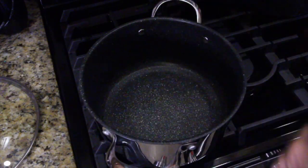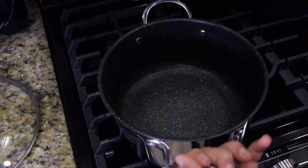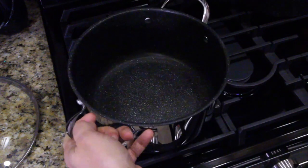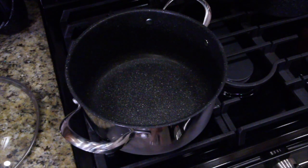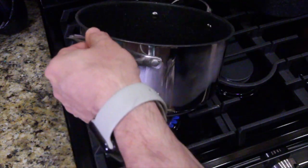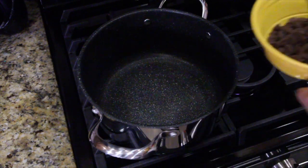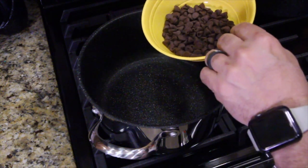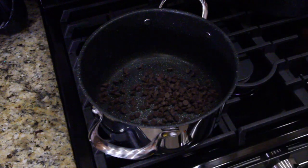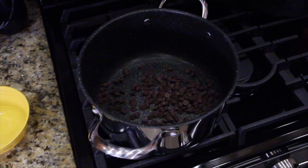Now this is the stainless steel stock pot — bone dry, nothing in it. We're going to get a flame going and do this dry, no grease, no butter, nothing, to show you how nothing sticks. My lovely bride gave me a bowl of chocolate chips, so we're going to pour those in. I actually spilled chocolate in a hot pan with nothing to protect it — it's just going to melt. I'll let it melt and then show you how it comes off.